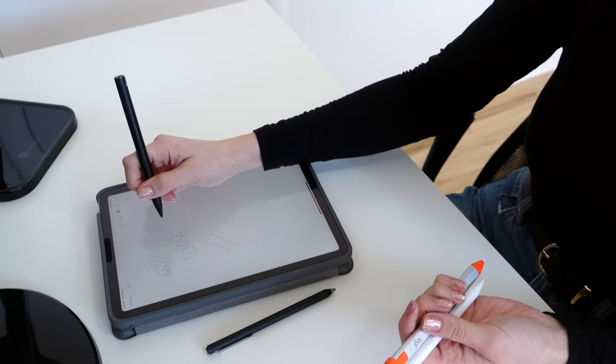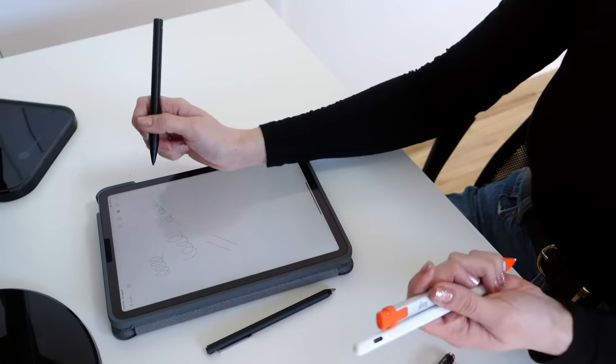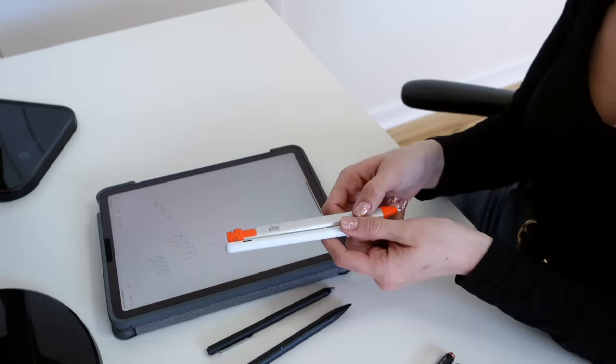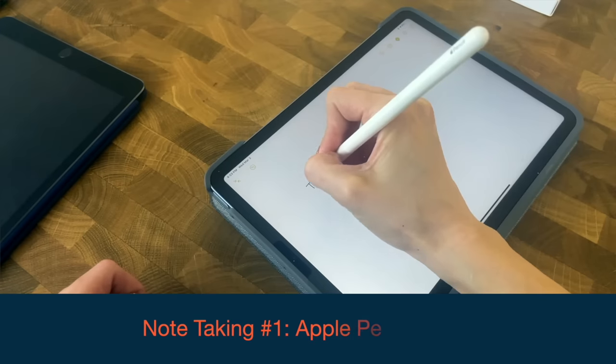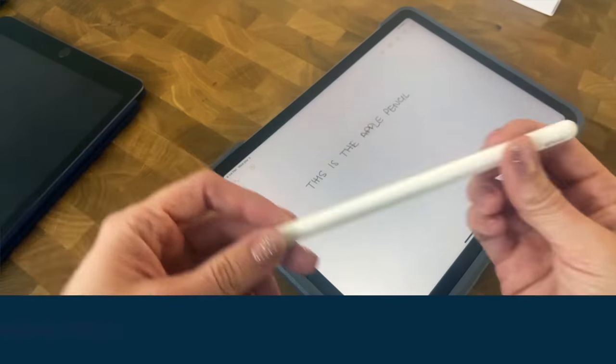For me, there was a tie for second between the random Amazon brand and the Logitech Crayon — they both feel pretty good to write with, accurate, without the click that the Adonit has. For Aaron, he liked the shape of the Crayon, but the friction on the random Amazon brand was slightly better. In first place, it's the Apple tax product because it just works so well.